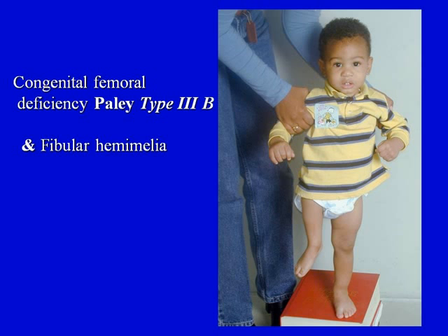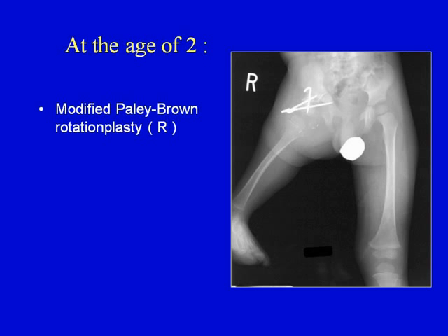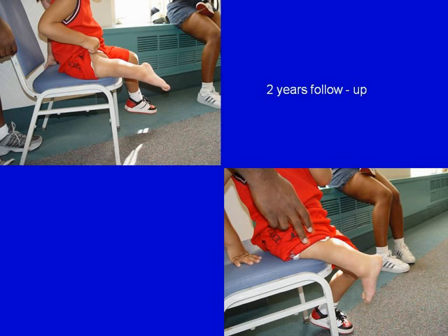The ankle turns into a knee joint. Notice that before surgery, his foot and ankle are at the level of the opposite knee — that is the ideal candidate for a rotationplasty. He has fibular hemimelia as well as congenital femoral deficiency. We rotated his limb around at the age of two with the Paley-modified Brown rotationplasty. After achieving this reconstruction, you can see the appearance of his leg two years post-op and the x-ray inside his prosthesis. He can actively straighten and bend his knee joint by activating his ankle — the ankle is the part that is motoring the prosthesis.